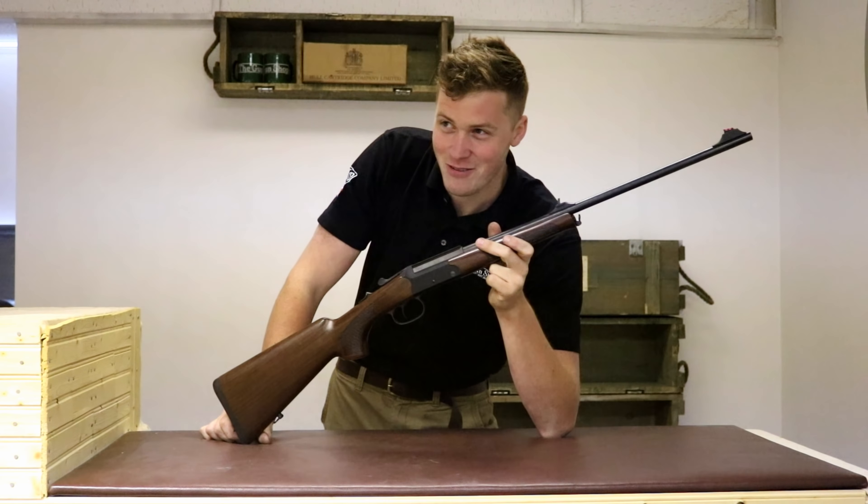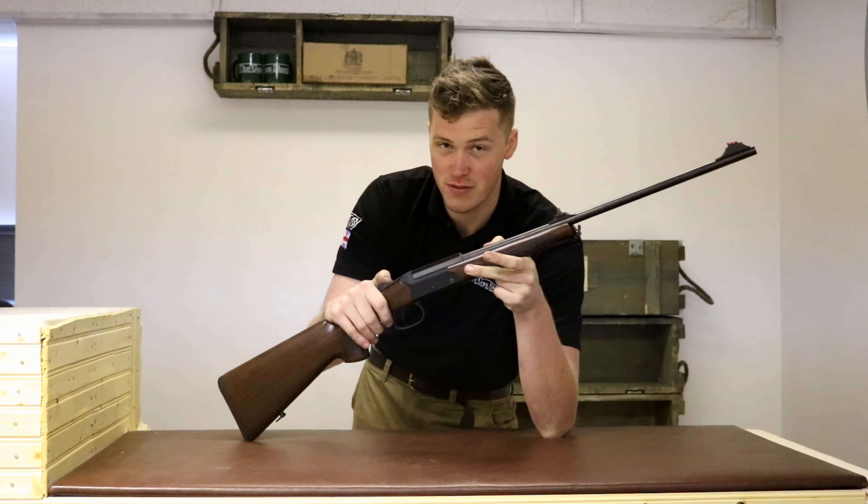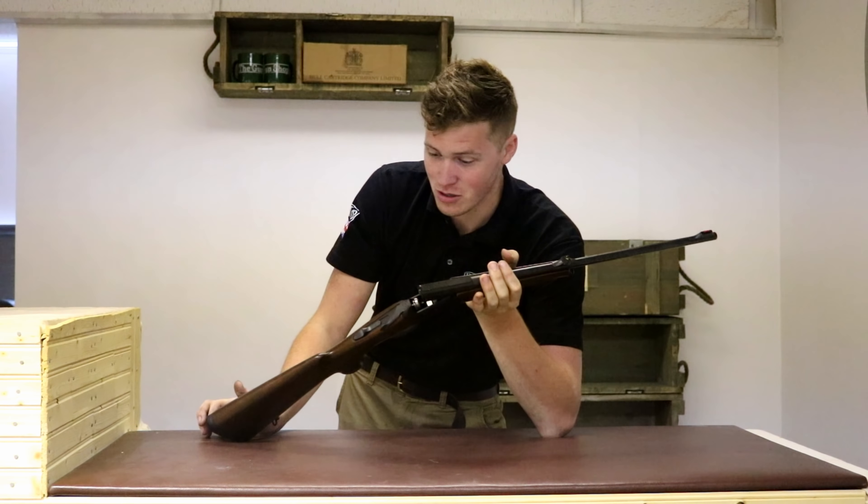Hi there, welcome to the country with me John. Today we're going to be looking at the Heindl Jaeger 9a Kipplauf rifle for less than £2,000. Without further ado, come in close and let's have a little look.